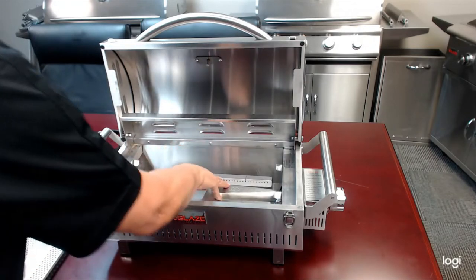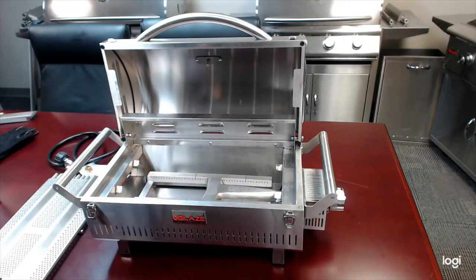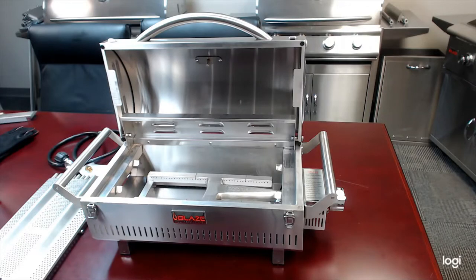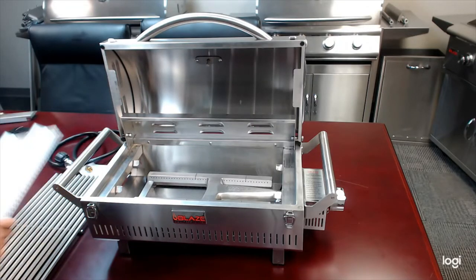And then the heart of the cooking system: the nice big H-burner down below. 12,000 BTU burner, for those that need to know that kind of stuff — as opposed to the 18,000 BTU burner on the full-size Pro. Obviously much smaller space, but things get heated up pretty quickly in there. You would have no problem reaching sear temps on this portable grill.